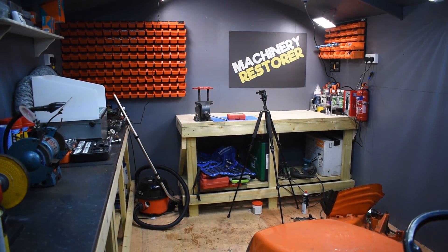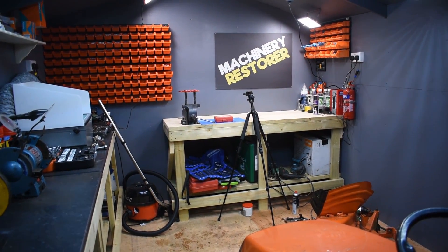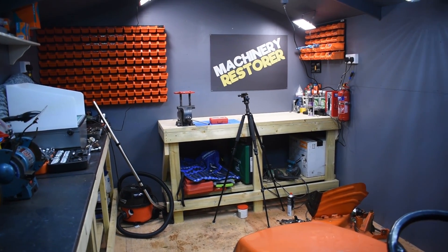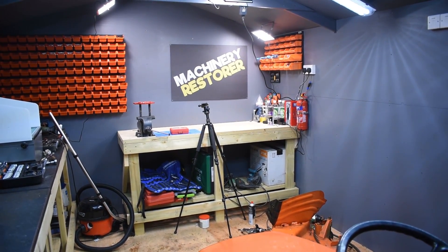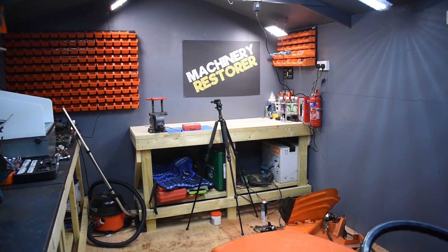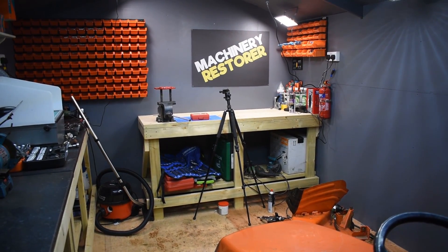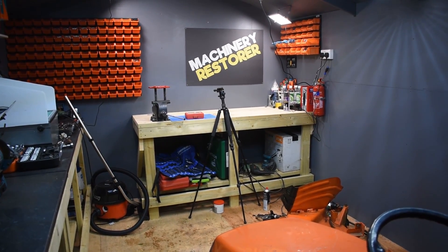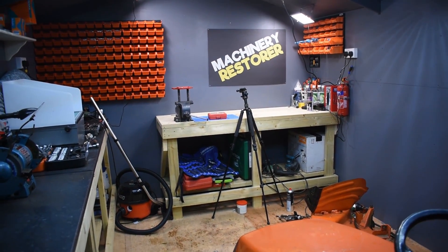Hopefully most of my machinery restore videos are going to be done in here, and also quite a lot of Daggerwind Extra videos. I'm just going to give you a quick tour. Not everything is actually in here - I do have other tools which I don't use quite as often, which are quite big and cumbersome, such as the hydraulic press - they're elsewhere. So this is just really the main working room.